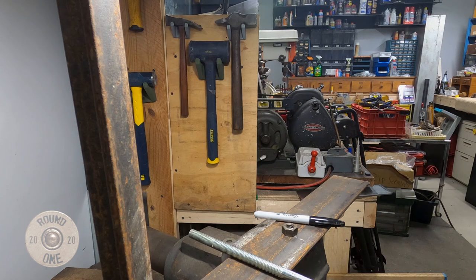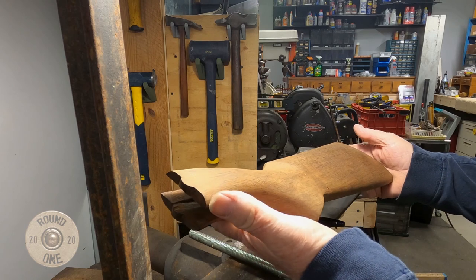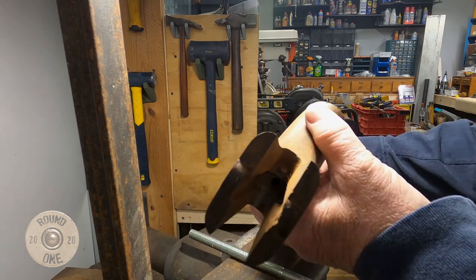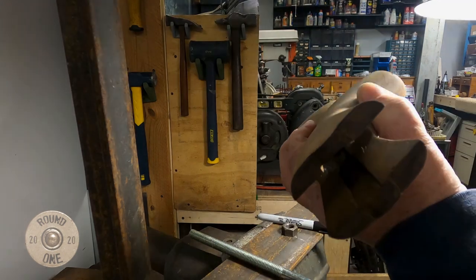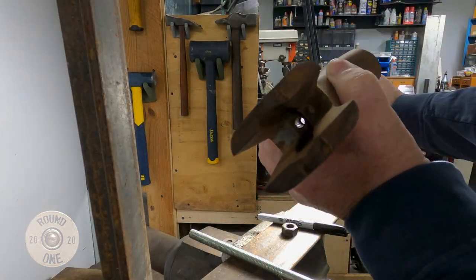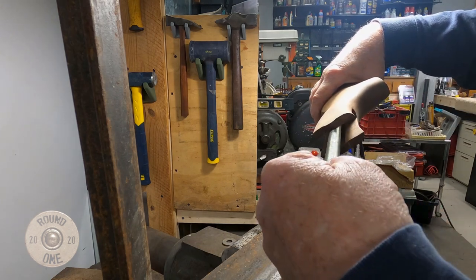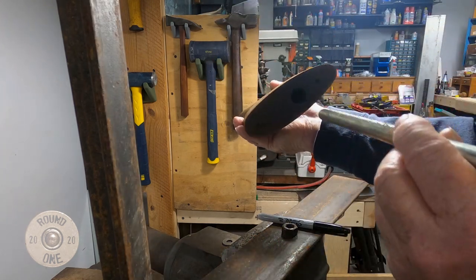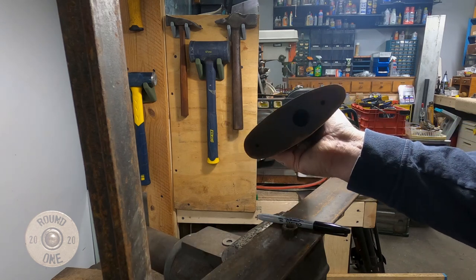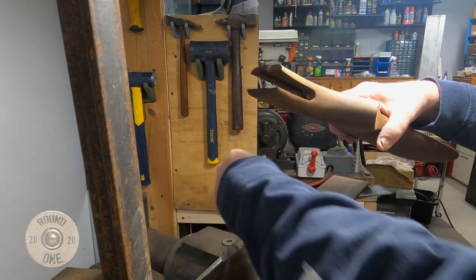This is going to be a checkering and sanding cradle — basically for gun stocks. If you have a stock and you don't want to do the whole thing, how do you mount it where you can actually work on the surface without beating it up? There's a little hole right in the center there — it runs all the way through. I'm going to sharpen this end so it will go in and stick right in this side, and do another one that'll stick into one of the mounting holes.